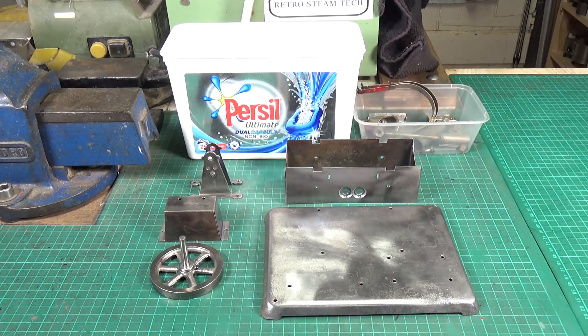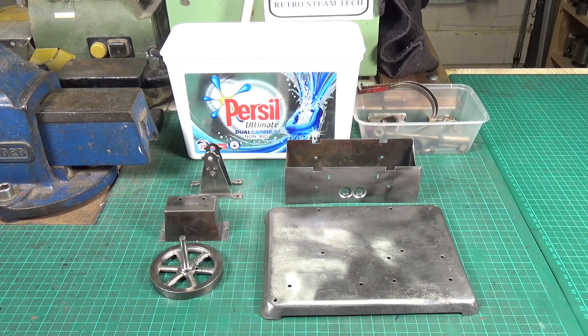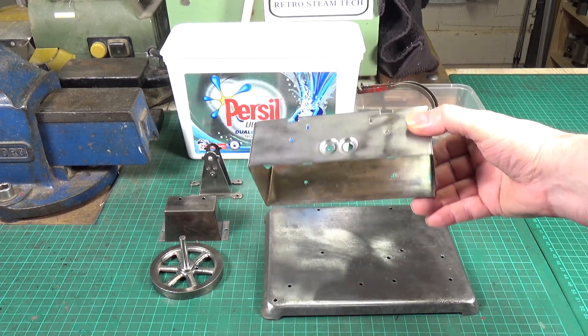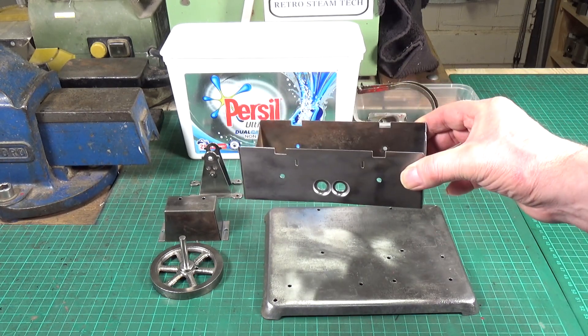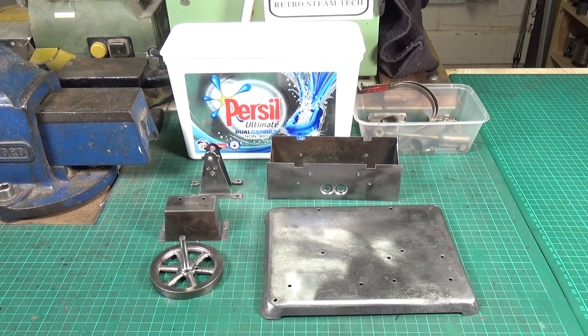So that's where we are at the moment. Next up is etch prime all this lot - if it ever stops raining here in the UK - and then eventually finish off with a coat of enamel. With the firebox, you don't need to go to the trouble of high temperature engine paint when you've got an electrically heated boiler. There's no direct flame on the paintwork so yes it gets hot, but ordinary enamel paint is more than adequate to withstand those temperatures.